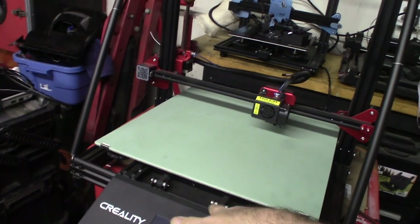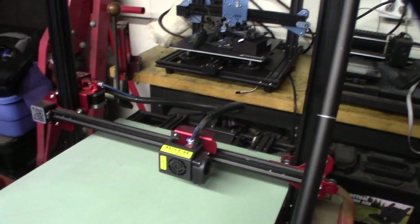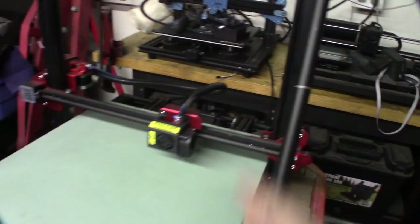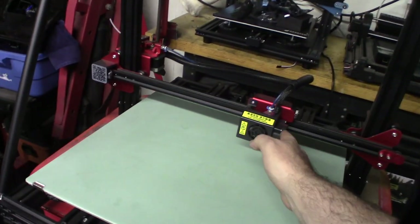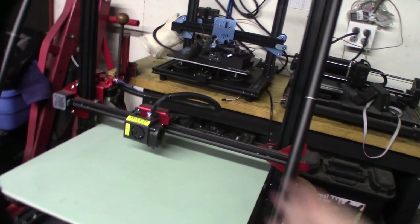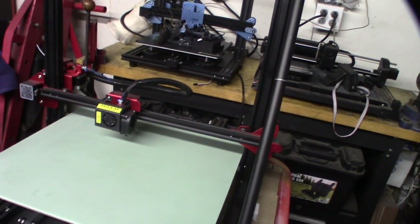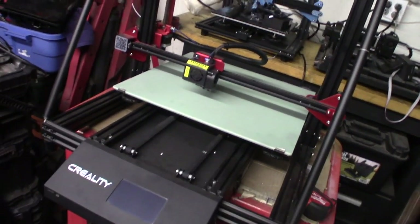Out of the box it has double belts, BL touch auto leveling sensor, support brackets. It still runs the typical Creality wheel design which I'm not a fan of - it's not like linear rails or something like that. So I'm going to plug this in; the guy says you plug it in and it gets zero power, nothing on the screen.